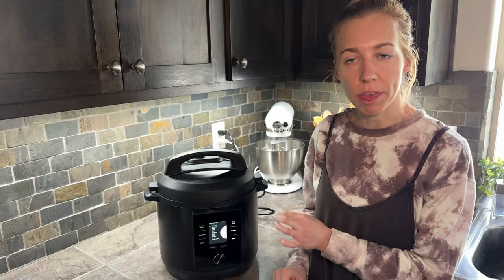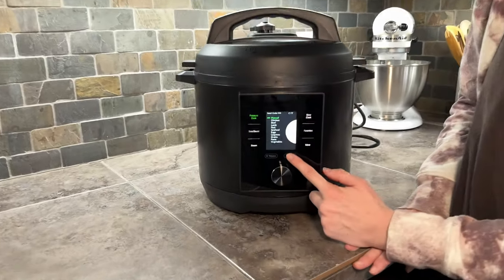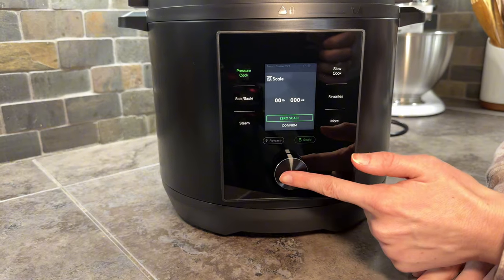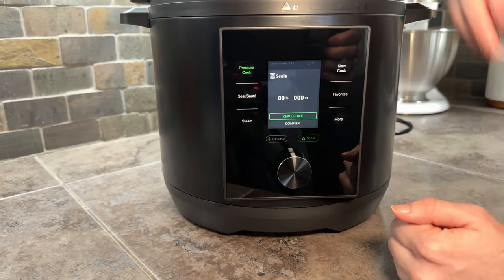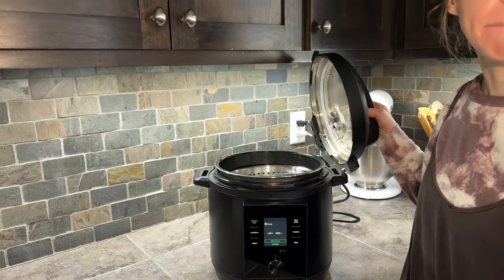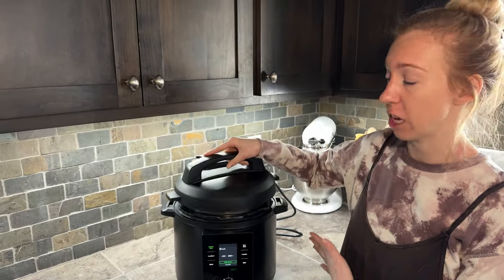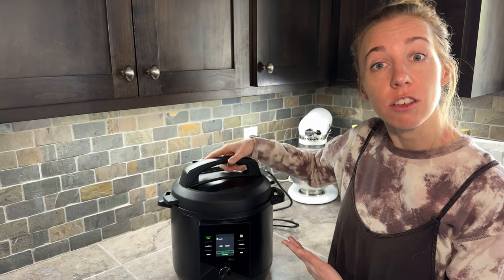Another really cool feature is the built-in scale. You go down to the scale button and press it to zero it out, and then as you put things inside you can use it for precise measurements. You can use just the scale by itself, or use it while cooking specifically with the slow cooker function.